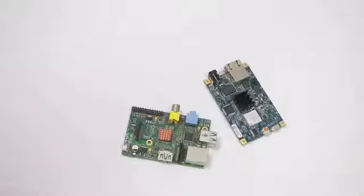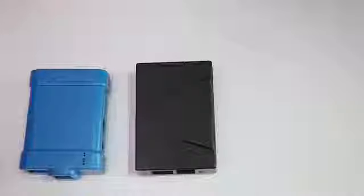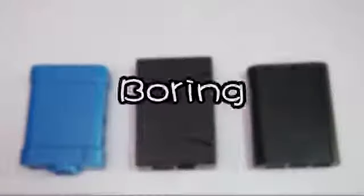Do you also get tired of how those cases look alike? Like this, this, or this? They all look the same. Boring!